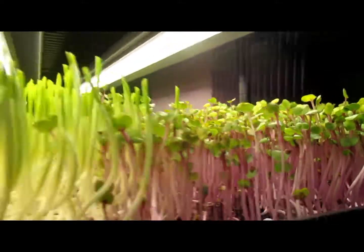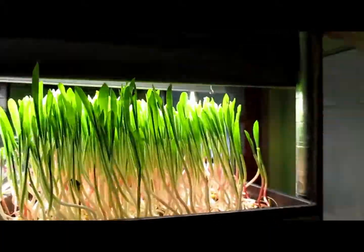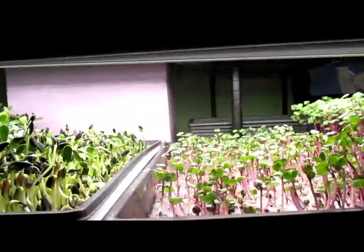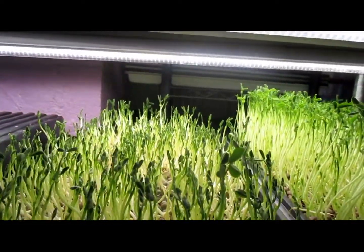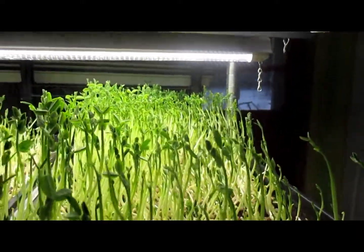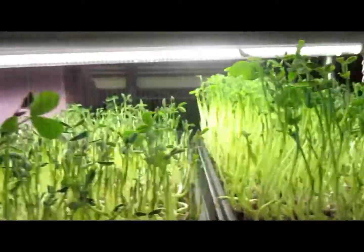He inspired me to try out one of his techniques, which is growing on paper towels. It would be awesome to use paper towels instead of coconut coir and save a ton of money. But as you can see when you watch these videos showing comparisons between the coconut coir and the paper towels, the radishes didn't grow very tall at all.